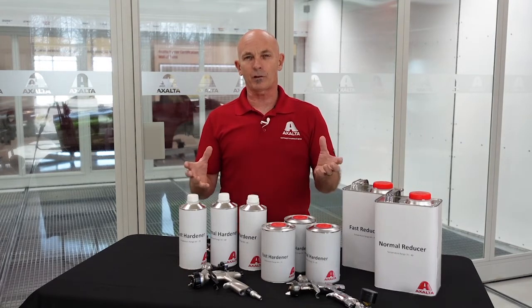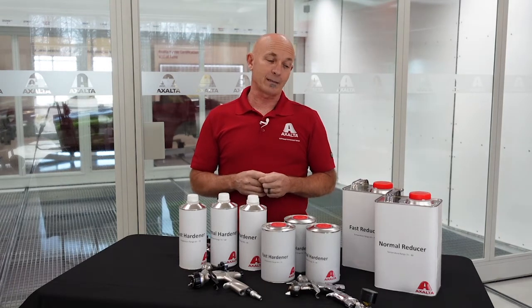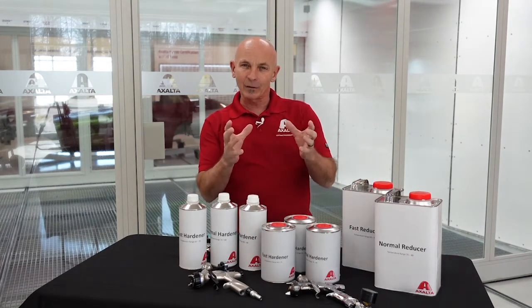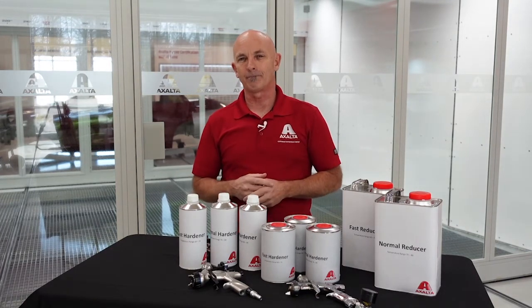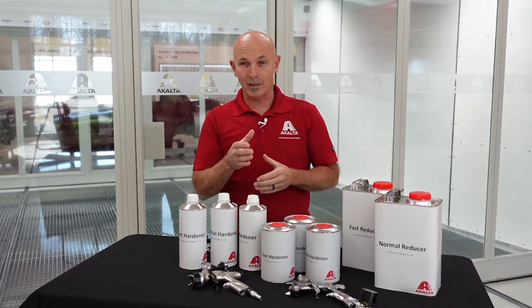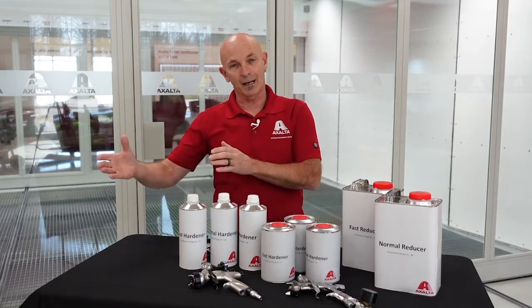Always pay attention to the temperature you're spraying in — that's very important — but also pay attention to the size of the job. If you're borderline and doing a small job, you can get away with leaning on the faster side. If it's a big job though, lean on the slower side.